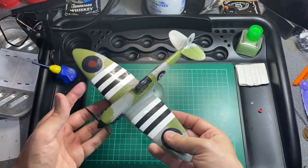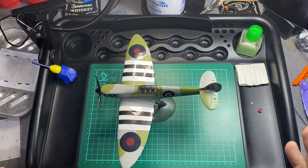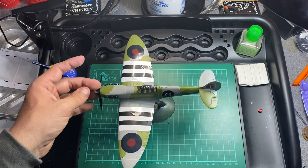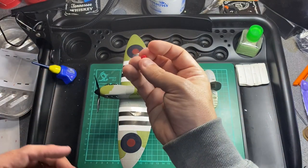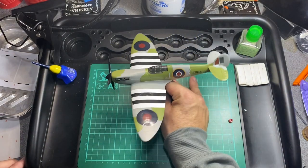Other than that, it's a lovely build. It's a new release and easy to put together if you've built one before. If you haven't, follow the instructions, because I put it all together and then realised the propeller needed a stopper to keep it in position. But all the stickers are on and it's lovely.